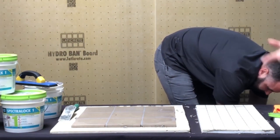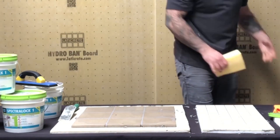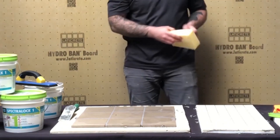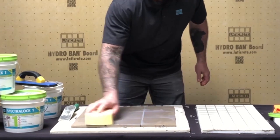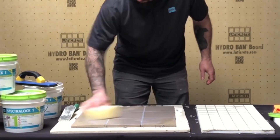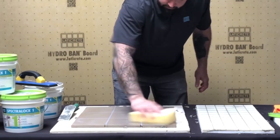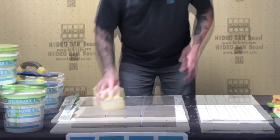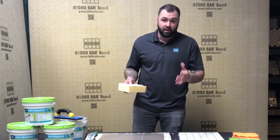The benefit of that fast set is, residentially or commercially, you can get back on these floors much quicker without the issue of re-introducing grout haze or foreign debris into the material. It's got a very fast initial set which is nice. Very similar to Spectraloc as far as washing — you want as little water as possible in your sponge when wiping this up, so you end up with a very clean finished product.